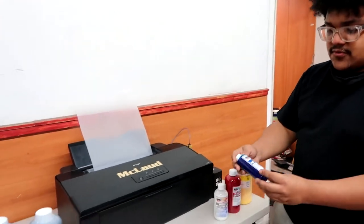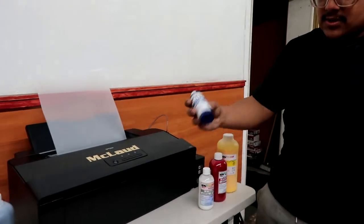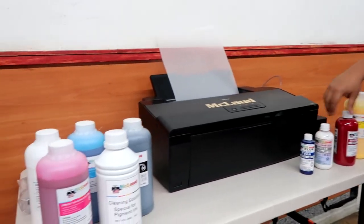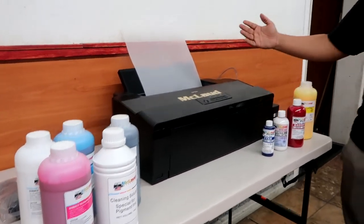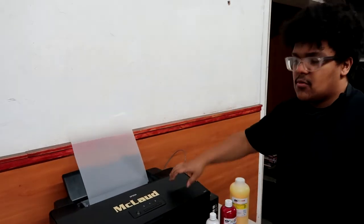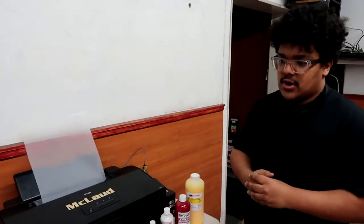We sell consumables for this printer in sizes around 100 milliliters, 250, 500, and all the way up to a liter. This is basically the printer that most people like to start off on when they're getting into DTF.